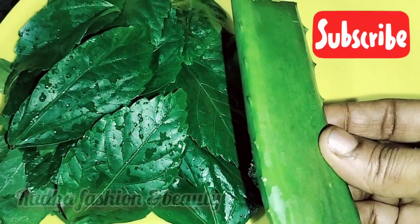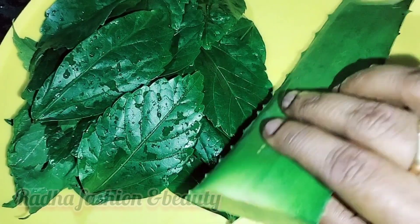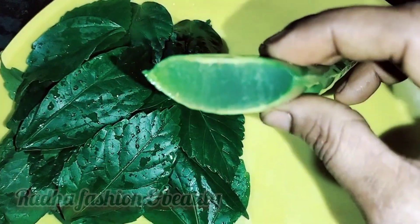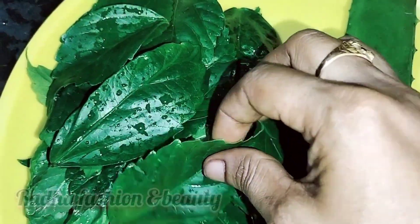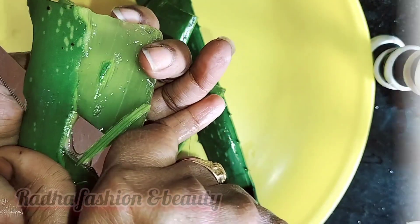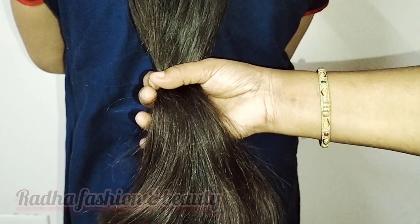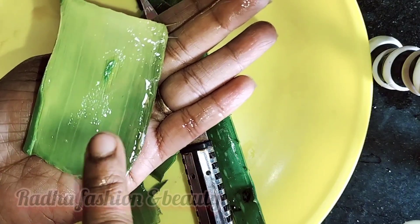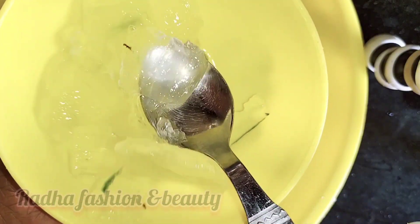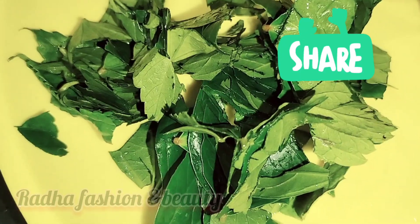I will use the shampoo and aloe vera. I will wash the shampoo in the water. We will use the aloe vera here, wash it in the middle. This aloe vera will help the hair become soft, shiny, and promote fast hair growth.